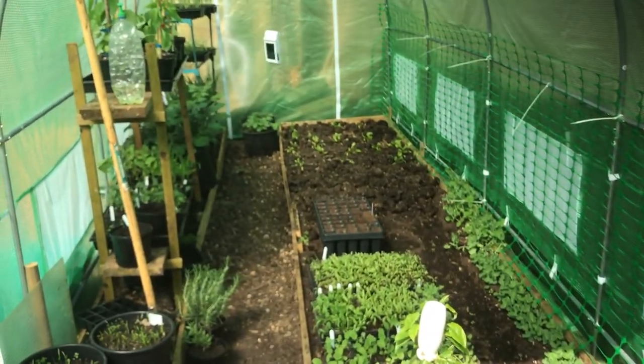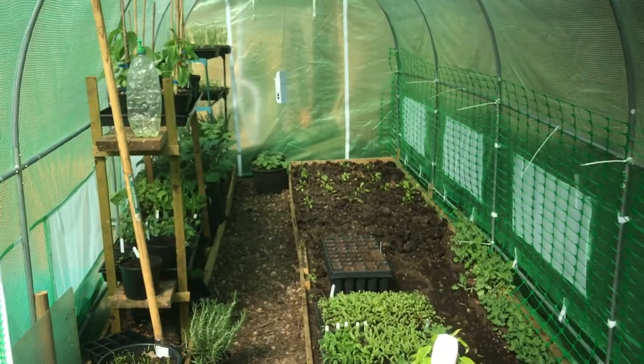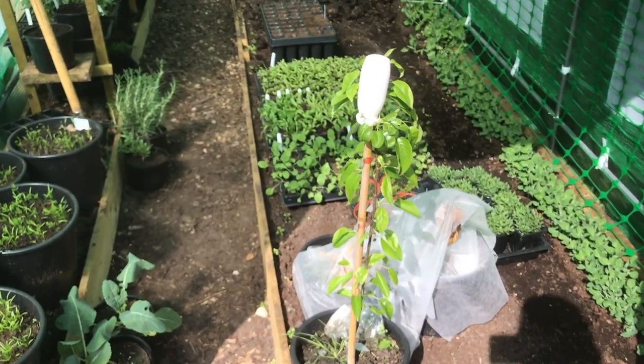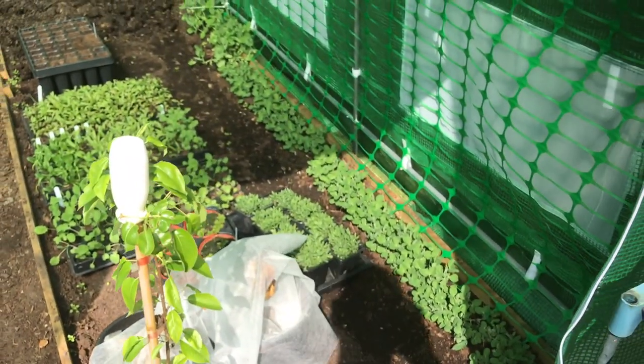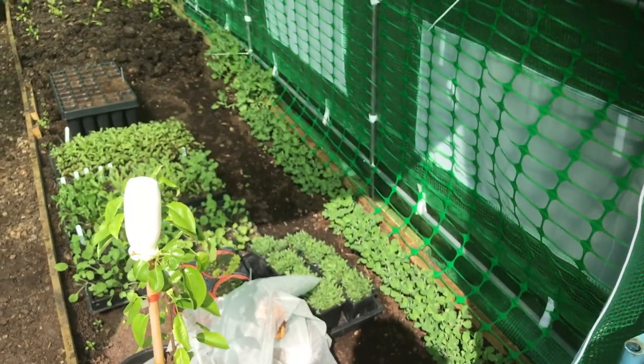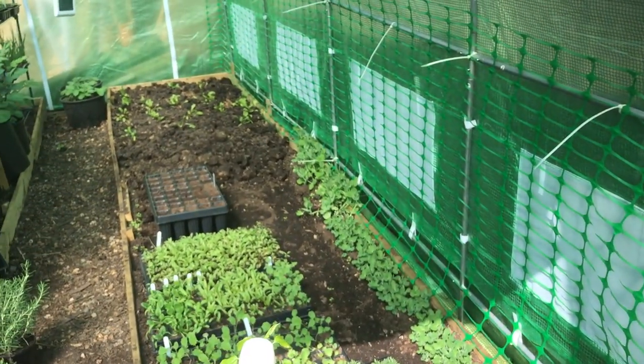I'll pop over to the polytunnel now and show you what we've been doing in there. Here we are in the polytunnel — this is a two metre by four metre poly, bought off eBay. Lots in there. I've got some citrus trees down here and the pear tree. Just down here there's my first sowing of peas — two gutters and some individual ones down the end.